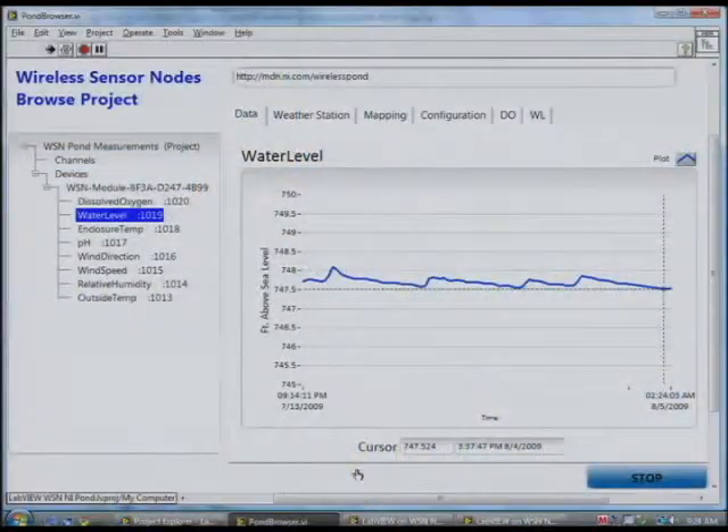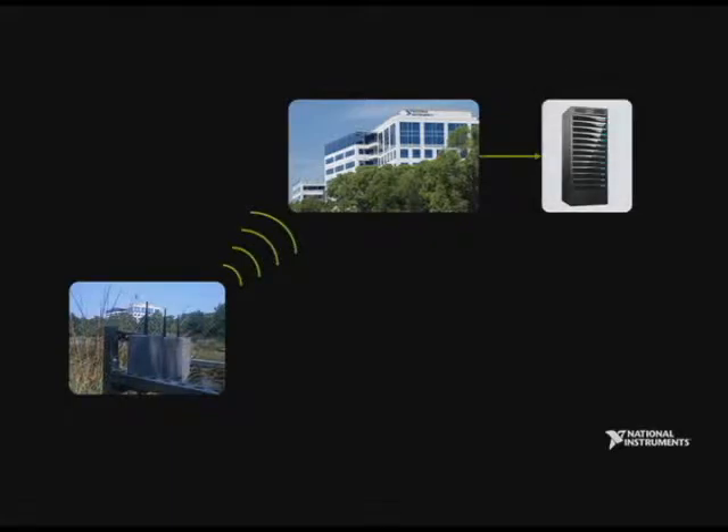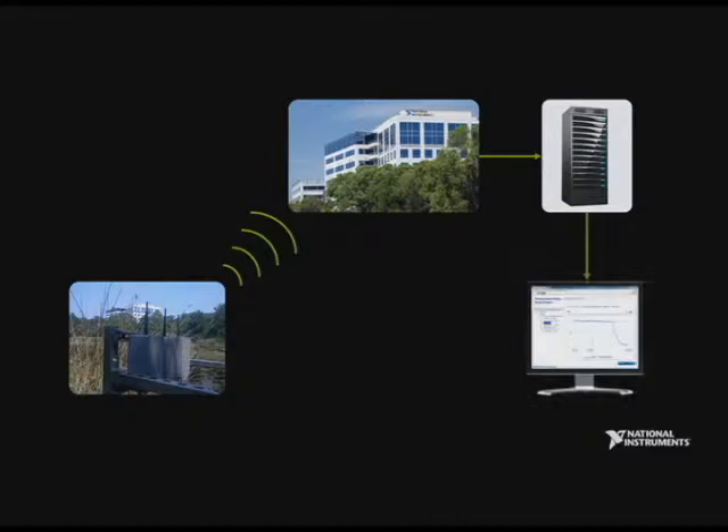How do we actually look at the data we're collecting from the pond? We built a LabVIEW application — you can see the water level that Jeff was referring to, and also the dissolved oxygen that was calculated. We're getting data from about an hour ago and then over the last several weeks as well. The wireless sensors at the pond are communicating wirelessly about 200 meters to the roof of our R&D center, where we have a CompactRIO system. We're sending that data into a database and then using web services to read it with the same LabVIEW application.